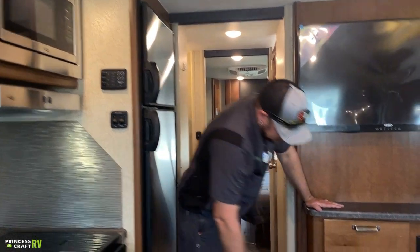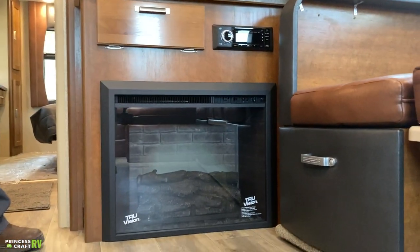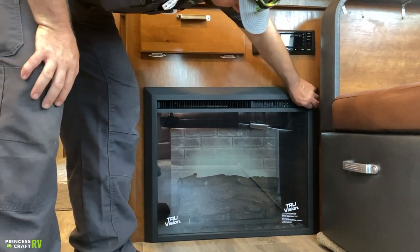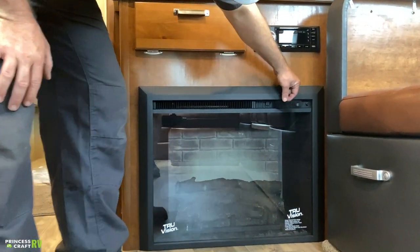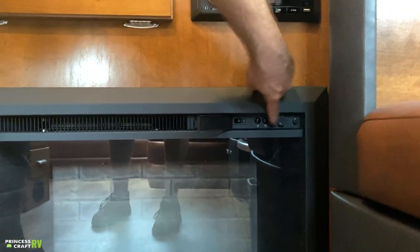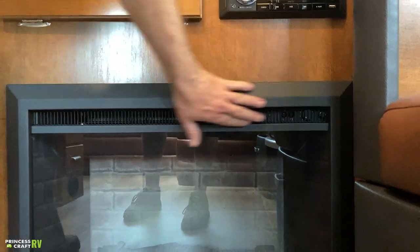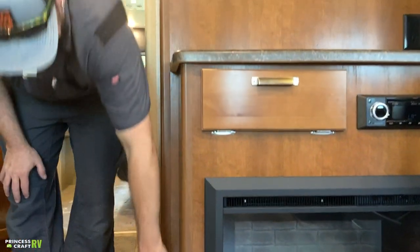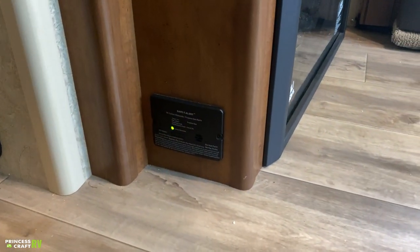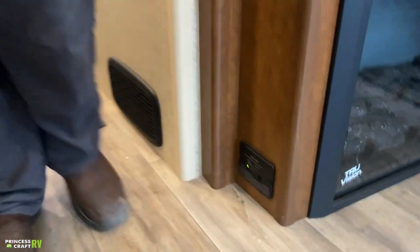Under the TV, we have a fireplace — remote controlled with switches on it right here. Just open up the little door and you can turn it on and off and control everything. Just around the corner down at the floor is your LPCO alarm. It's got some lights on it and will make noise if it detects any gases it shouldn't.